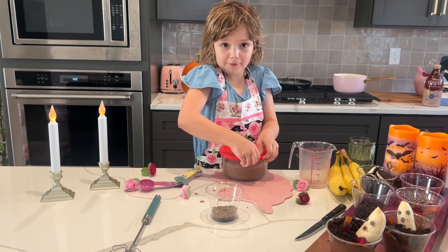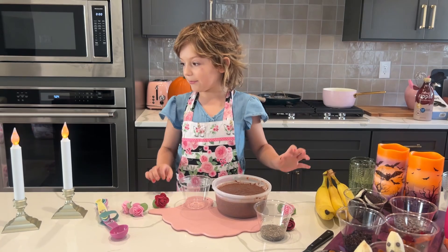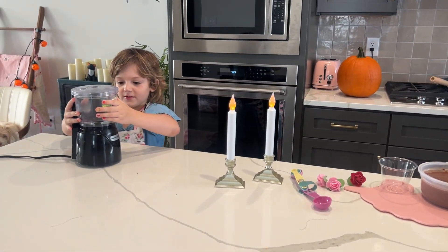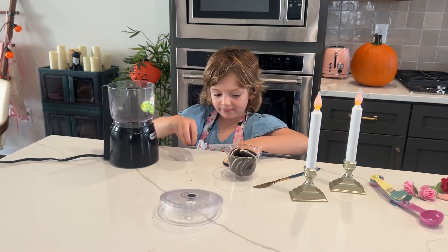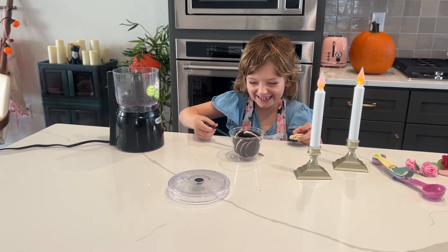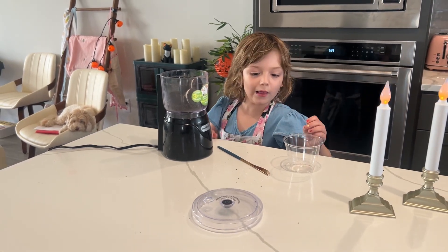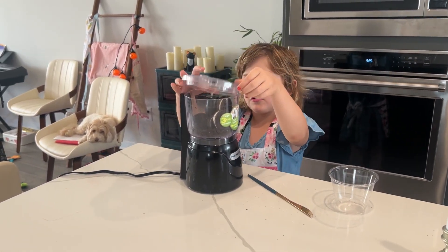So we already got one. We are now ready to assemble, but first we're going to make our Oreo cookies — the crumbles. Yeah, crumbles. You don't have to take those off. I do.